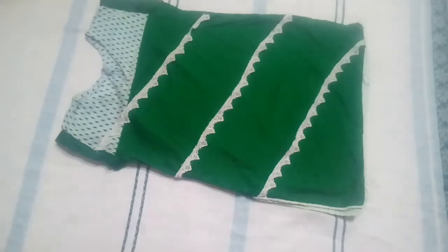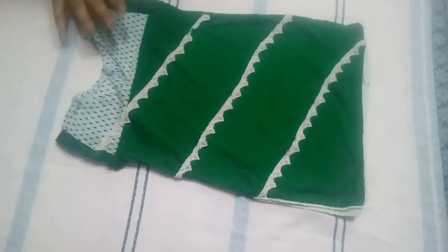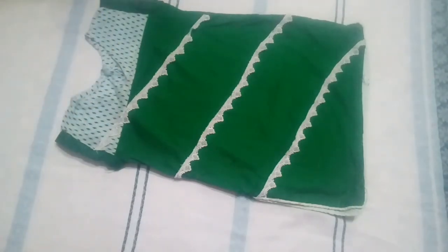In Pakistan, these styles have become very popular. So you will be able to dress in this kind of design if you want. We will be able to see you in a new video. Allah Hafiz.